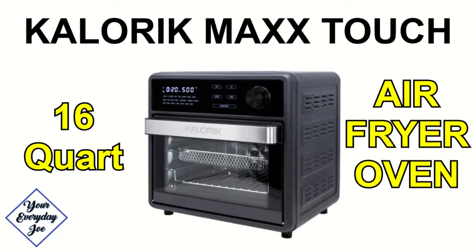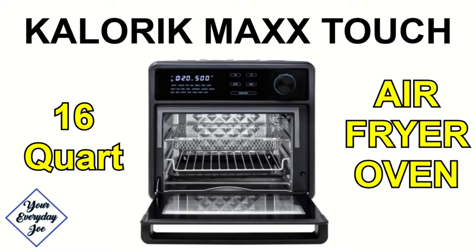Welcome back, I'm Joe. In today's video I'm going to be bringing you another kitchen product review. Today we're going to be checking out this Caloric Max Touch 16-quart air fry oven. I'm going to test the temperatures, make sure it maintains the temperature, also how it cooks. Then we'll test out the temperature on the outside of the unit, if it gets hot, safety features. Then I'll give you my final thoughts at the end of the video, so let's get started on the review.